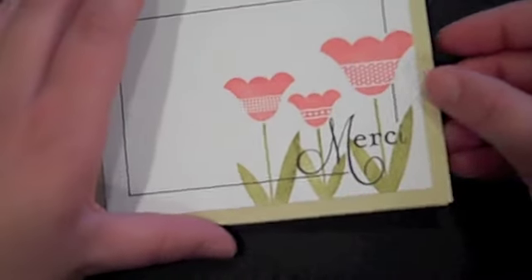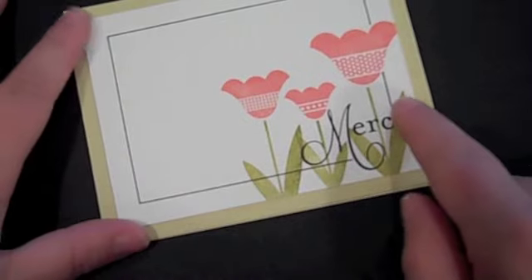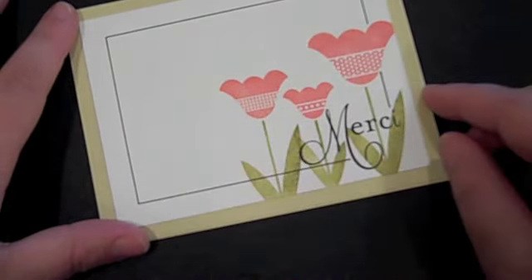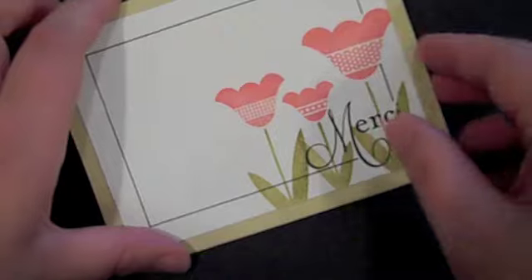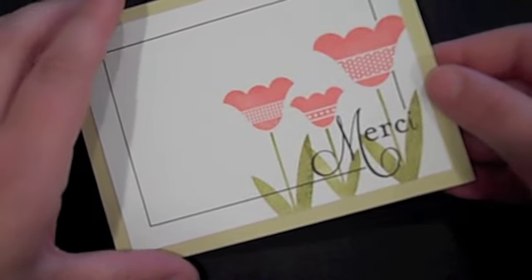This is Nicole Hetty from Paper Tray Ink and today I'm going to show you how to do the hand-drawn frame that I do a lot of times on projects. It's really easy to do and it can really finish off a project, especially when you are creating something that's clean and simple with very few layers.